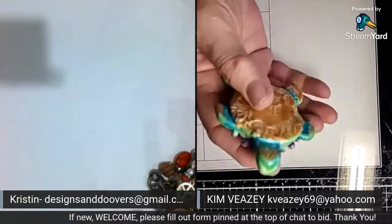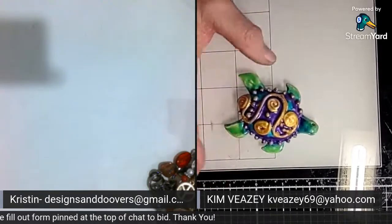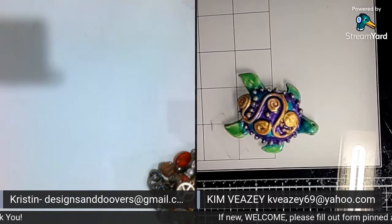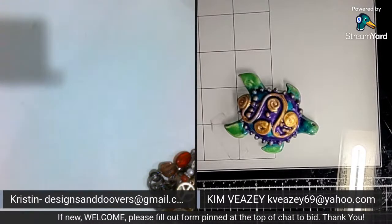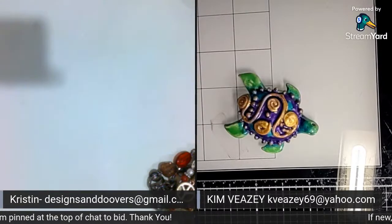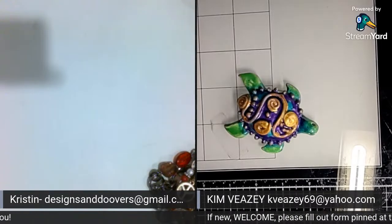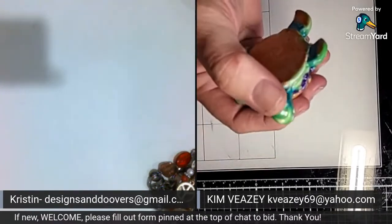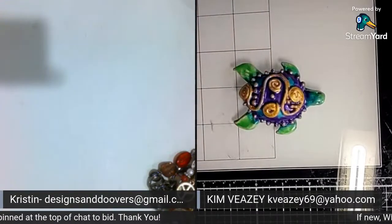He's not a pendant or anything — he's just a cute little turtle. But you could make him into a pendant if you wanted; you could use one of those little eye screws and screw it into the top, or buy a bail and use E6000 to glue it on him. I just made him as a cute little turtle though.